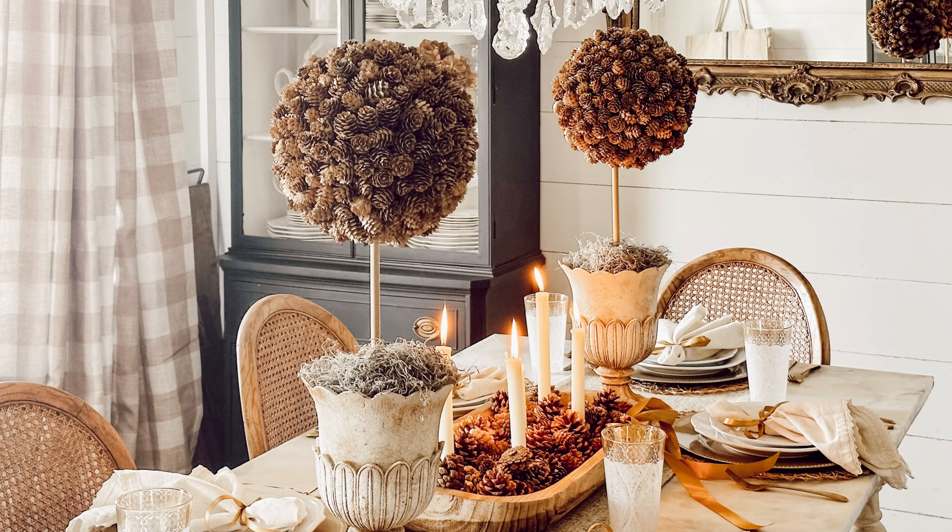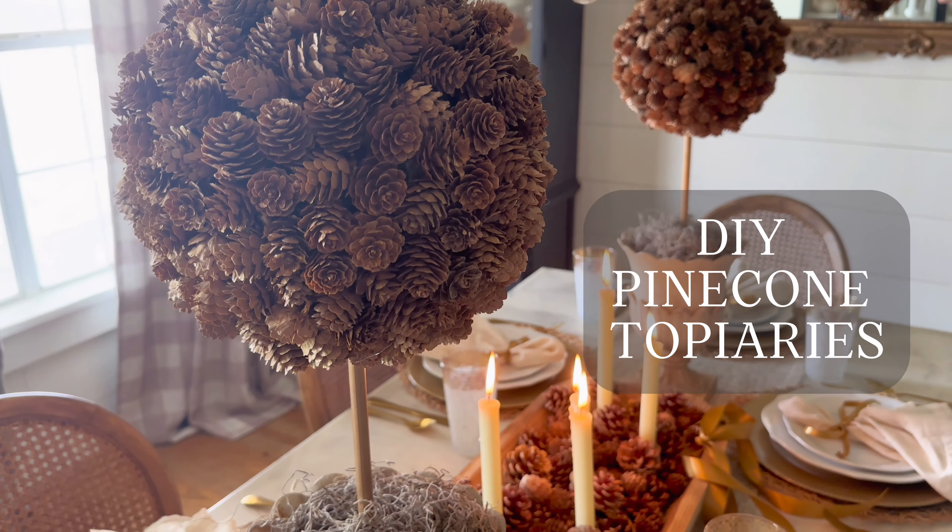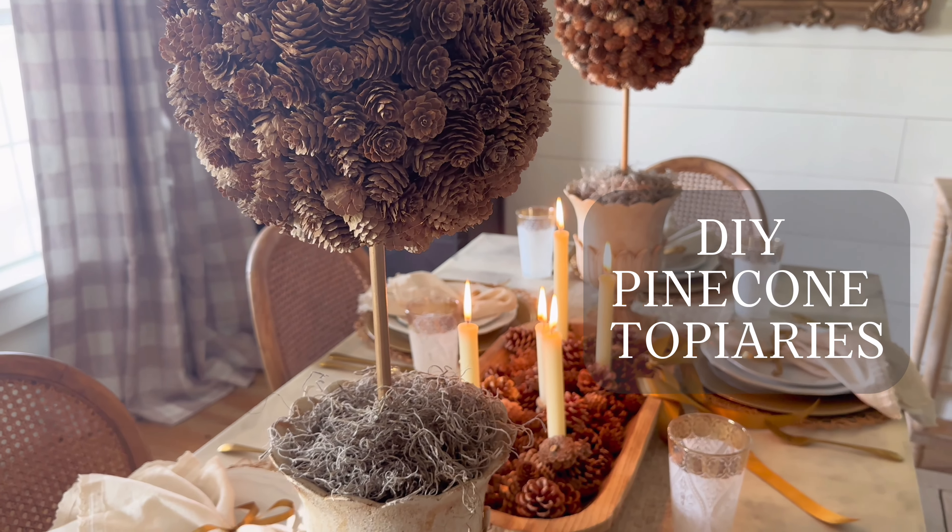Hey, it's Stephanie from Returning Grace. Welcome back for another fun fall craft DIY. Today we're going to learn how to make these DIY pine cone topiaries.